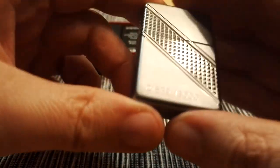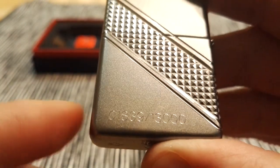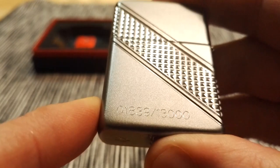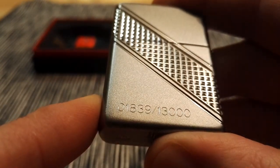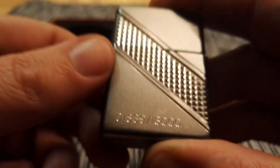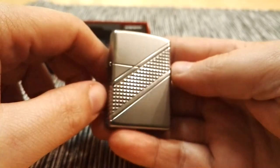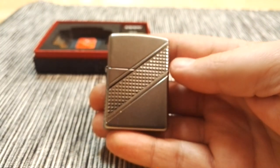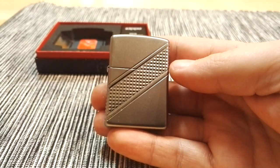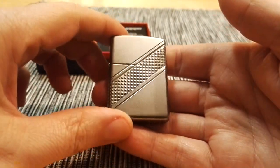I often have the problem on the Armor lighters that the hinge was very loose. And they are numbered — so if I can focus this — this lighter is number 1839 out of 13,000. So it's not a very rare lighter, but it has a limited production run. So 13,000 were made.